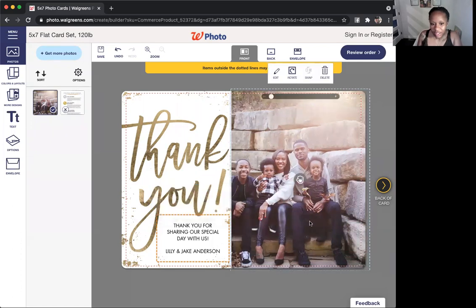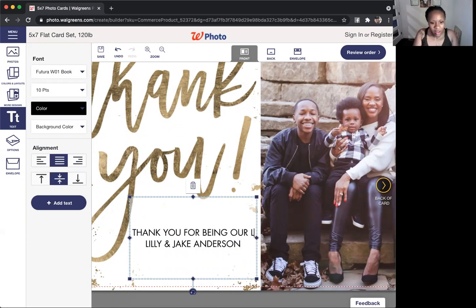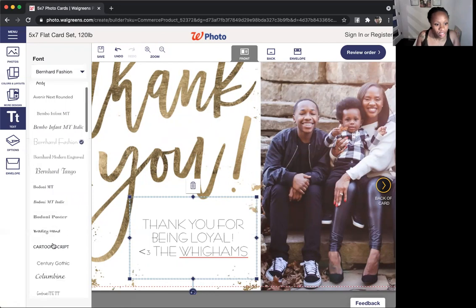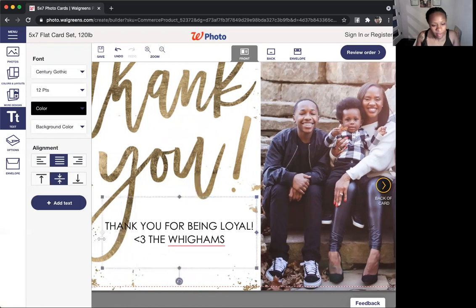You should be doing this from your computer — do not do this from your phone. I meant to say that in the beginning: do not do this from your phone, do it from your computer. So I'm going to drag this around to where I can see it and I like it. You can't change the big 'thank you,' but I can change these words and the font. So I might say 'thank you for being loyal' in all caps. And then I'm going to say 'love the Wiggums.' I can change the color, the font, and the size. If I want to change it to a different font I can — just make sure it's something they can read.